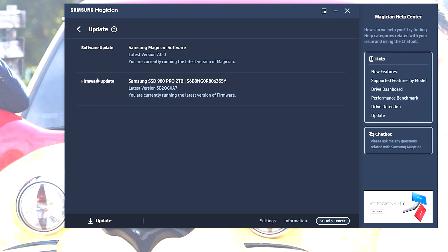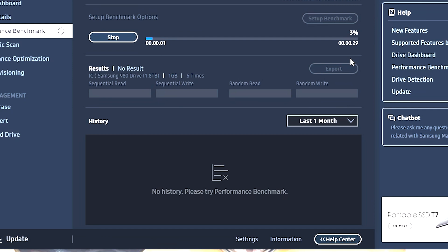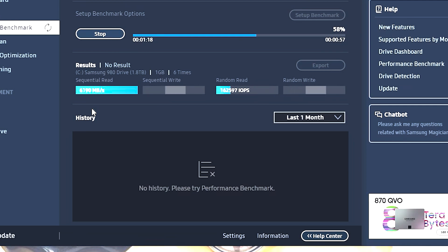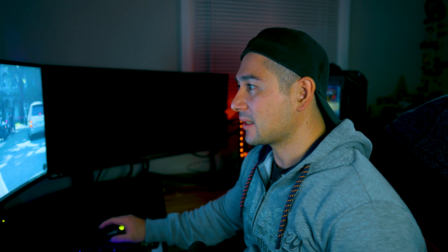The drive has some pretty decent features — it tells you the temperature. Currently it's at 51 degrees Celsius; it looks like 100 degrees Celsius is where thermal throttling begins and performance gets affected. Let's go into Performance Benchmark and see what kind of read and write speeds we get. Fan speeds are at normal right now. So far the average is about 6,200 megabytes per second sequential read speed and 162,597 IOPS. The test is completely done.